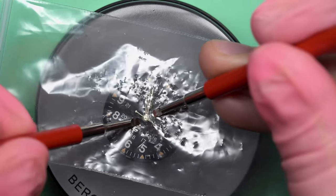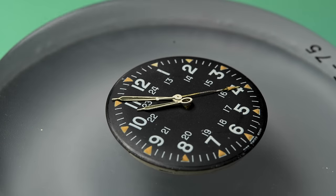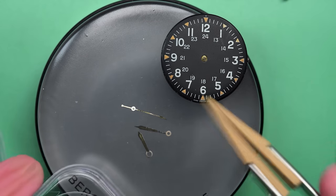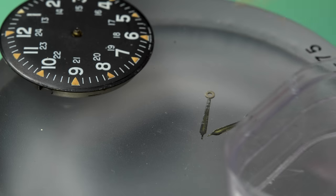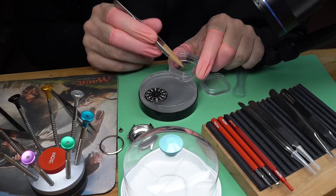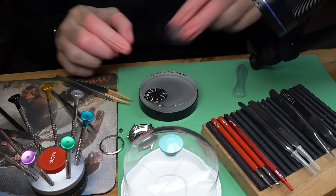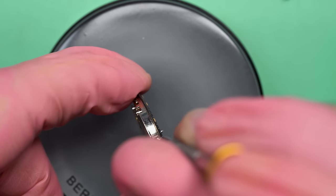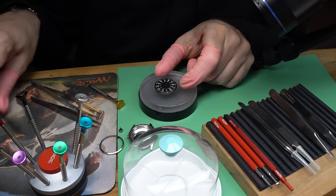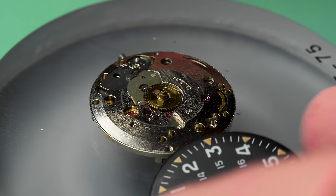We've got some investigation to do as we restore this watch. What is wrong with it? Why isn't it running? I've also got my eyes on these hands. Look as I turn them over — do you see how dark that lume has gotten? They call it lume rot and it really has gone bad. It doesn't really match the outside anymore. Maybe there's something I can do about that as well. But mechanically speaking, best guess is that the mainspring is broken on this watch.